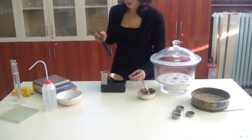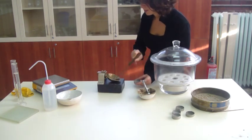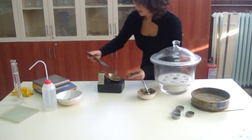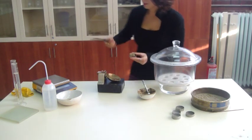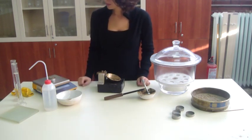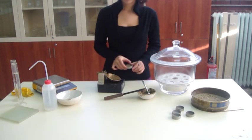Take a sample from that soil and determine the moisture content. Draw the flow curve and determine the liquid limit of the soil. Repeat the test to get more accurate results.